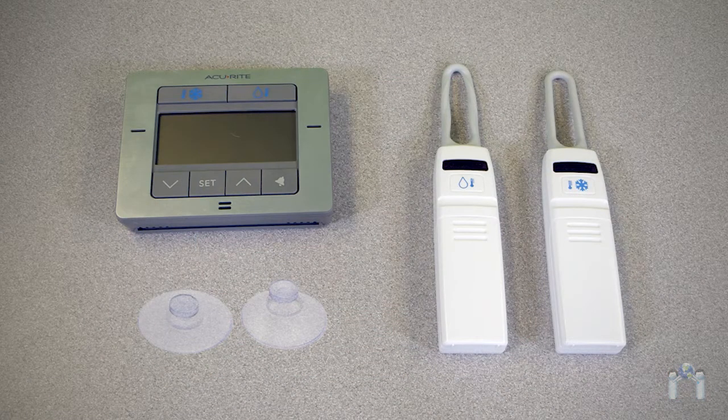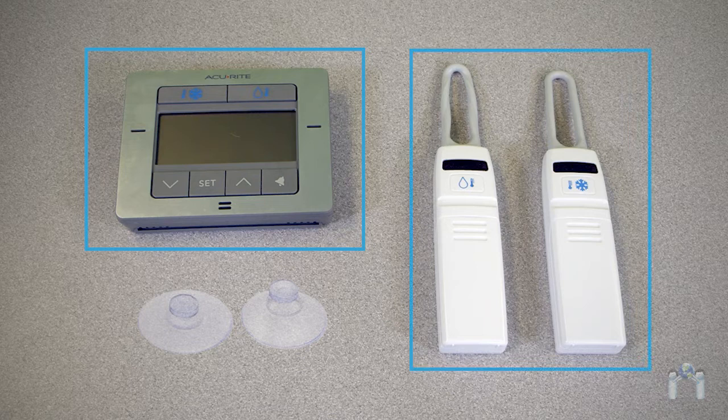When you open the box, you should have the following items: the display unit, two wireless sensors with silicone bands — one for the refrigerator and one for the freezer — and suction cups.